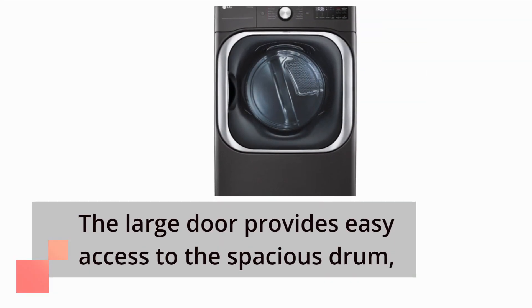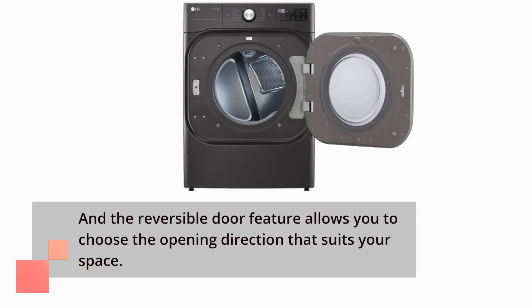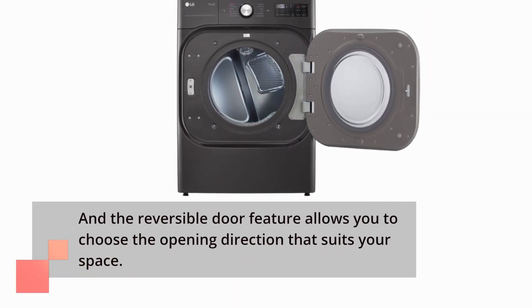The large door provides easy access to the spacious drum, and the reversible door feature allows you to choose the opening direction that suits your space.